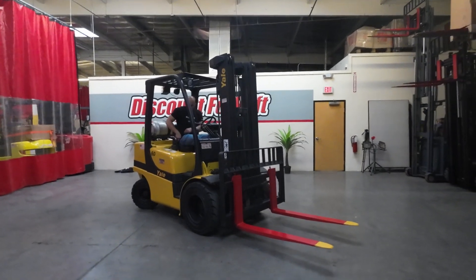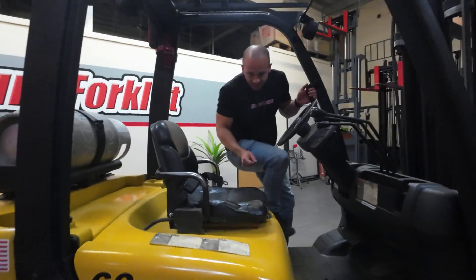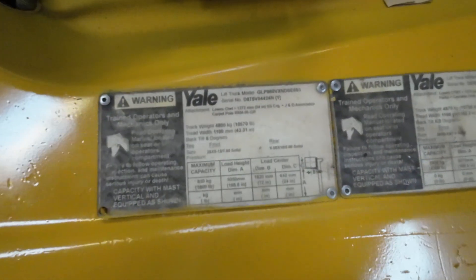Alright Dave, there you go. Welcome to the Discount Forklift family — we know you're going to love this lift. Okay, thank you.